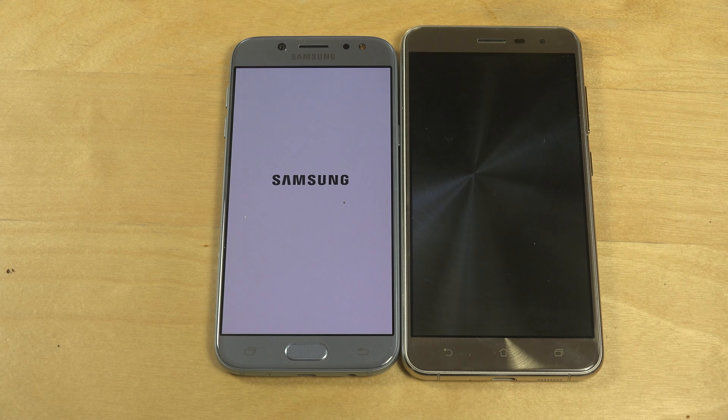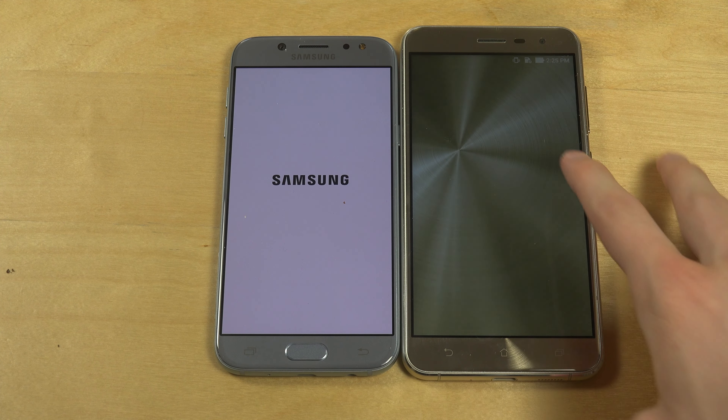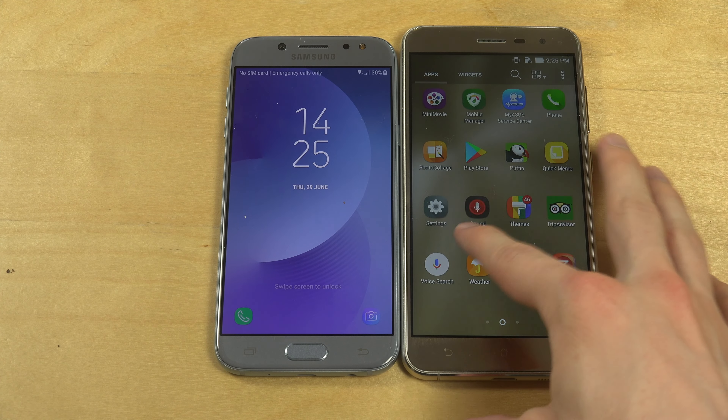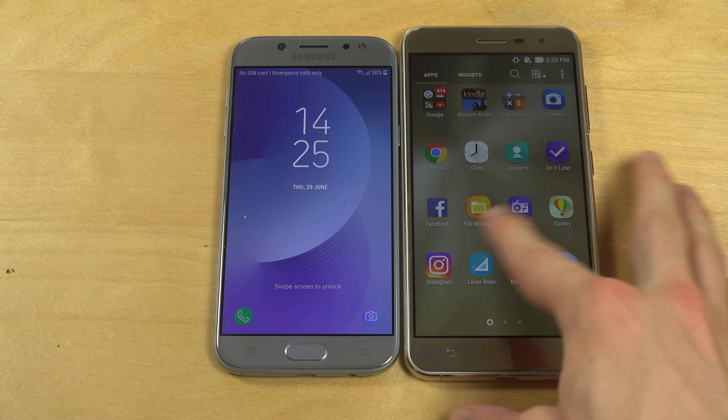Hey guys, so today I want to do a quick speed test between the Galaxy J5 2017 edition versus the Asus Zenfone 3, which is a very nice Asus phone here.